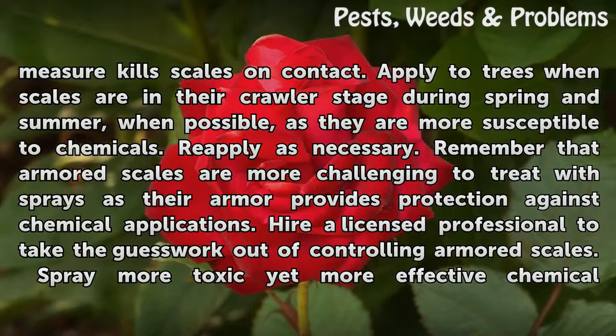Remember that armored scales are more challenging to treat with sprays, as their armor provides protection against chemical applications. Hire a licensed professional to take the guesswork out of controlling armored scales.